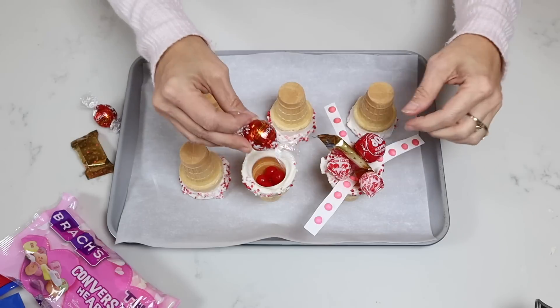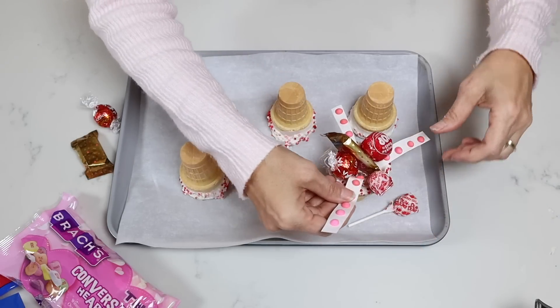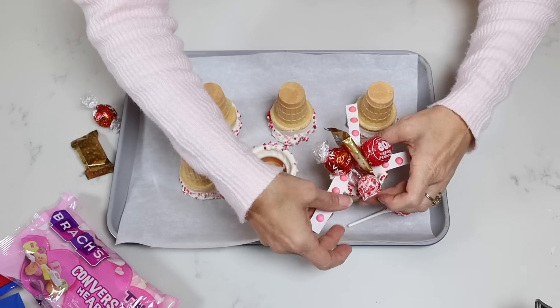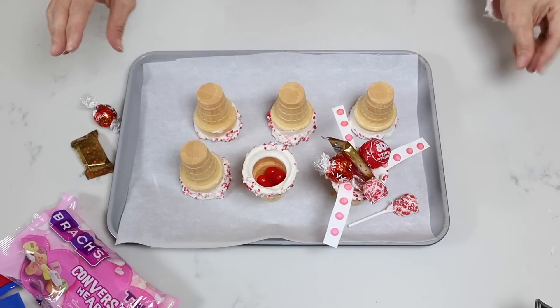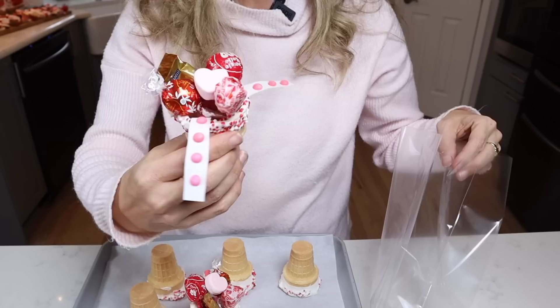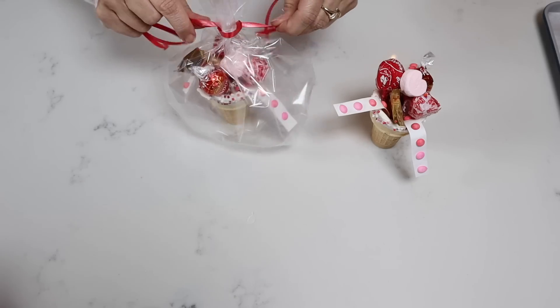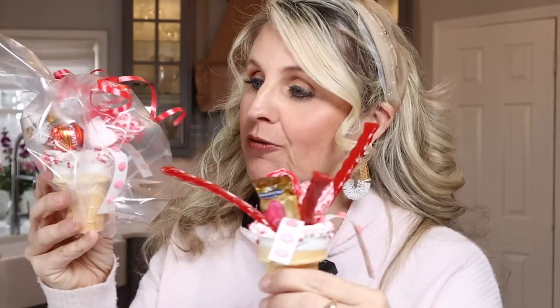I did decide to switch out one of my suckers for a different little chocolate treat — that would be fun and have a balance of the two different suckers, and then of course a little marshmallow to go on the top. How adorable is this? I'm just going to tie this ribbon around here and give it a little curl. This is a fantastic treat for your kids, your grandkids, anyone you want to give it to. You can keep it in cellophane to keep it nice and fresh so they can eat the entire thing.